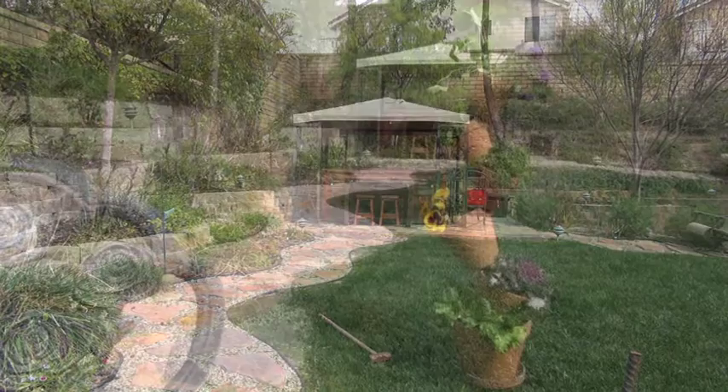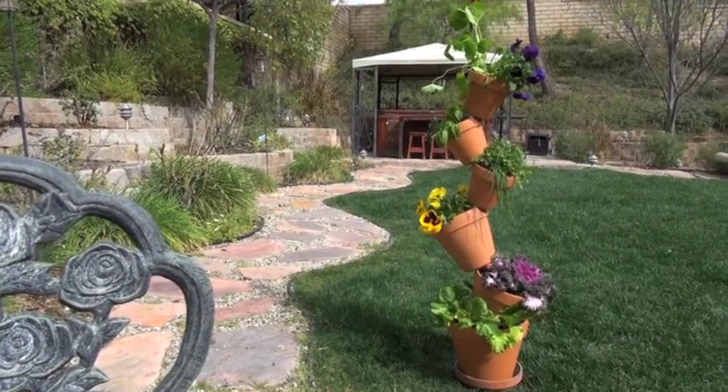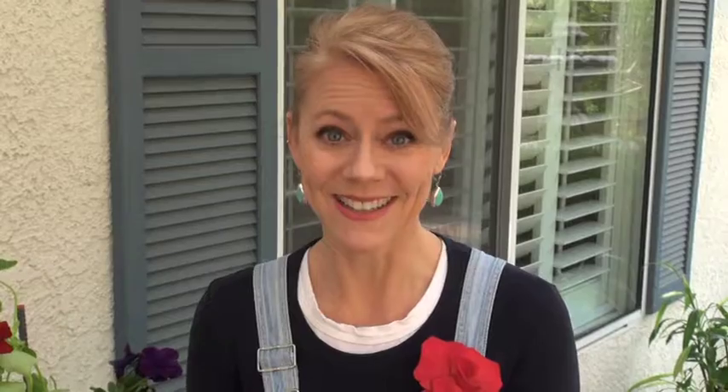Assemble as before until it looks like this. You can even make a tiny version to use as a centerpiece. Cute, right?